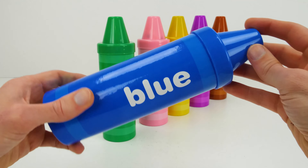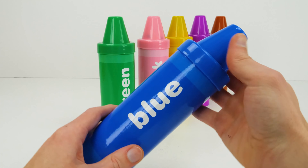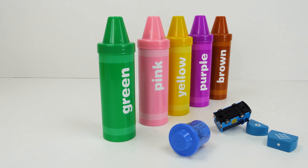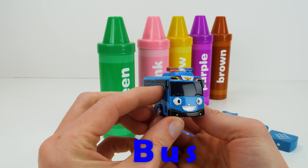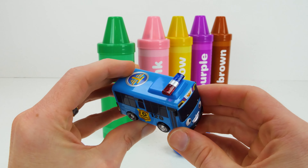Lion! Our third color is blue. What could be inside? Wow, neato! Bus!